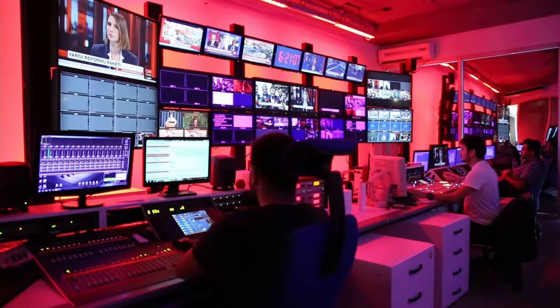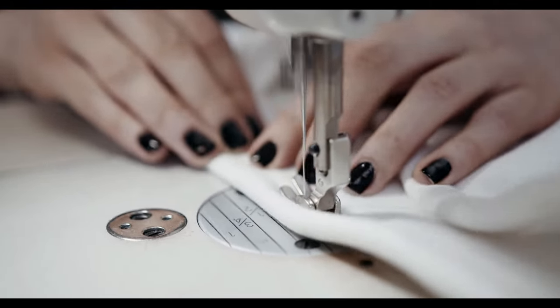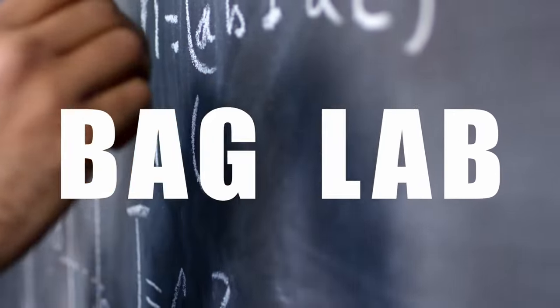We're interrupting the show for a special report because now it is time for Bag Lab! Keeping with today's strap theme, I'm going to be demonstrating how to make smooth straps. Let me get some of my materials and then have Danny swap back over to the overhead camera.